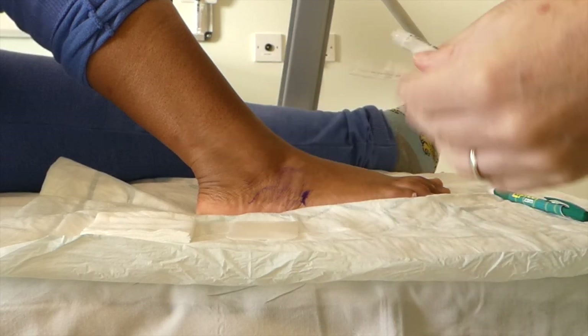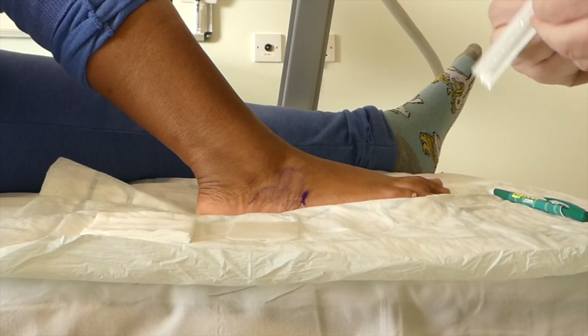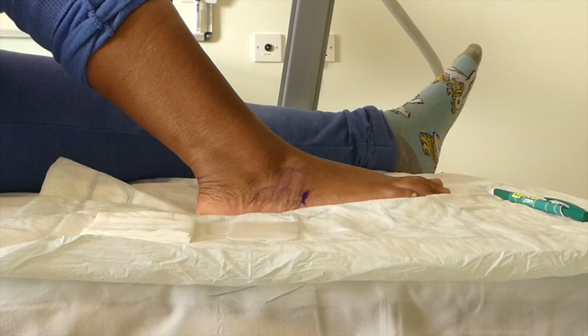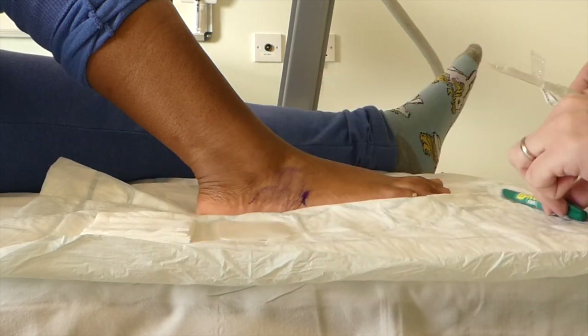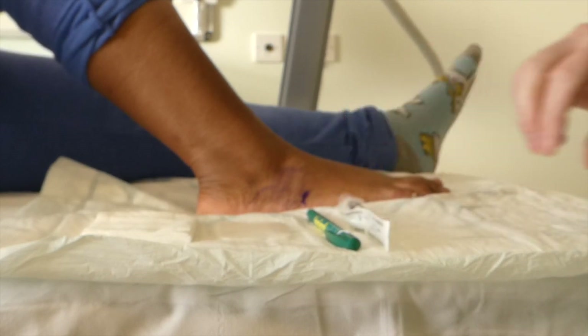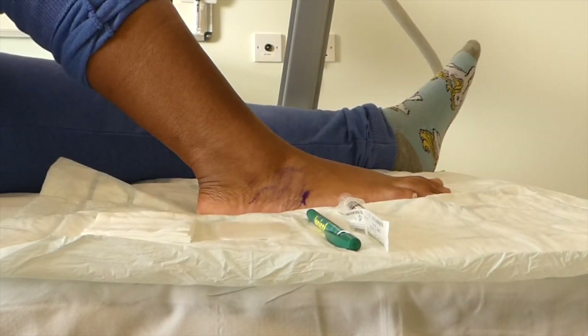And we're going to, for this lady, use a 27 gauge needle to get in. You could certainly go bigger — you could certainly go blue to go in with. And then we're ready: pen, stroke anaesthetic testing device, and there's our syringe. Put some gloves on.